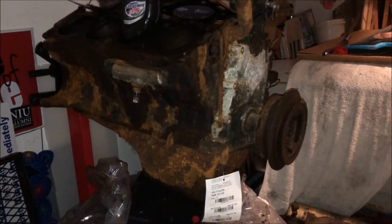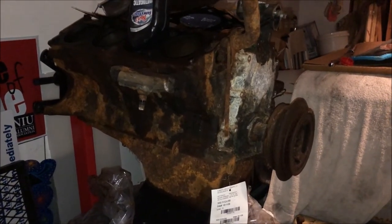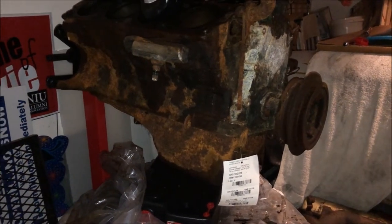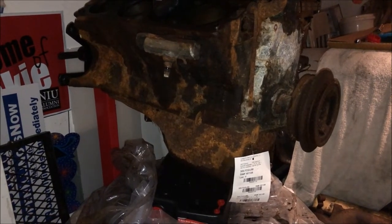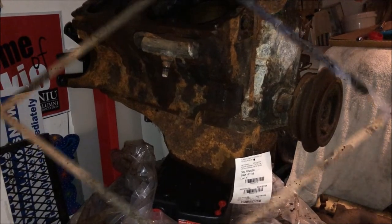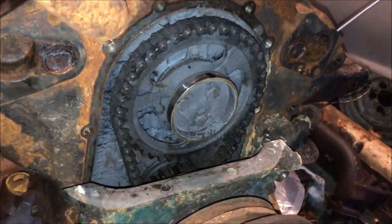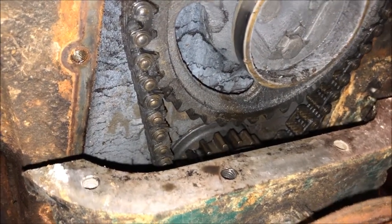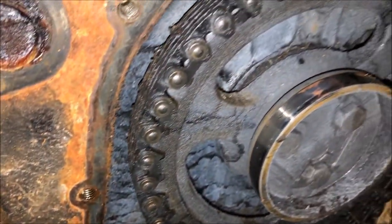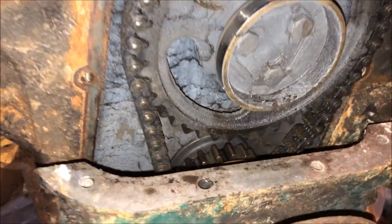Apparently you can't take that timing cover off without also dropping the oil pan - which I needed to do anyway to take a look at the bearings, and the gasket is going to have to be replaced. So I might as well do that. Update: pan's off - that was just a bunch of half-inch bolts. And lo and behold, we believe this engine has been worked on before - because those are steel teeth, not nylon. Those are steel teeth, and that's very good.